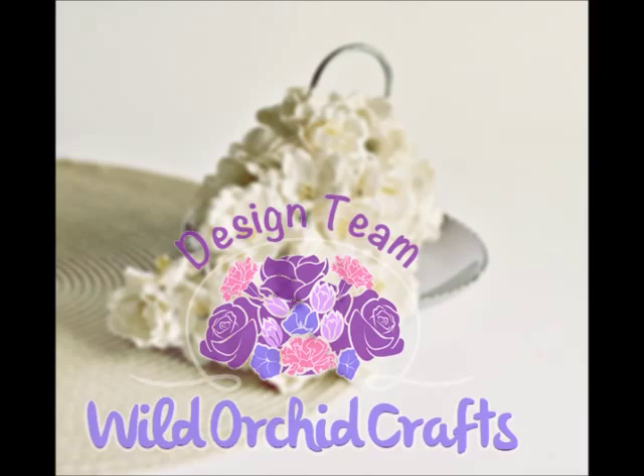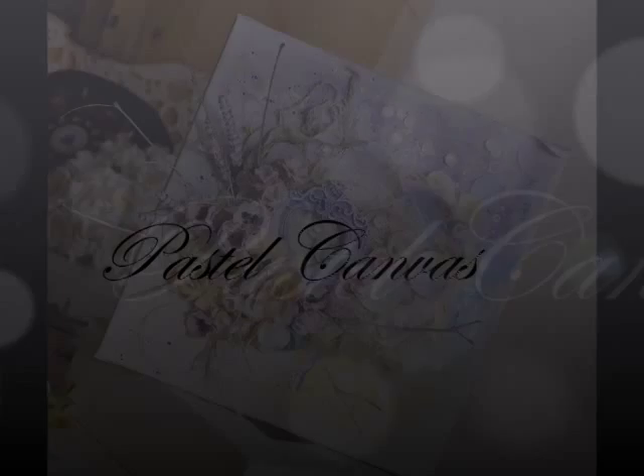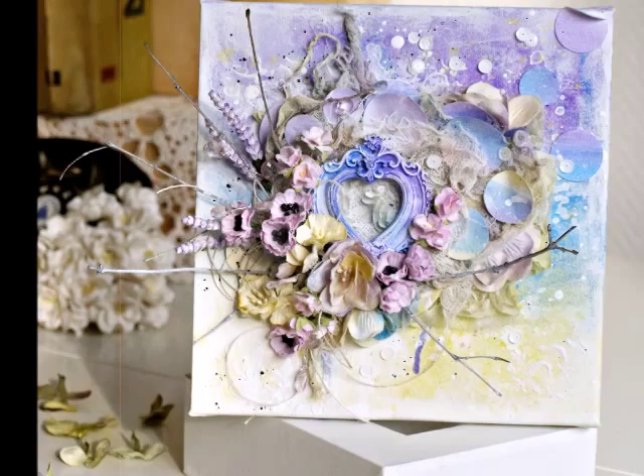Hello, it's Olga here and today I will show you how I created this pastel canvas with amazing Wild Orchid Crafts flowers and 13 Arts medias. I'm starting with a prepared canvas with some aquarelle ombre in violet, blue and yellow.